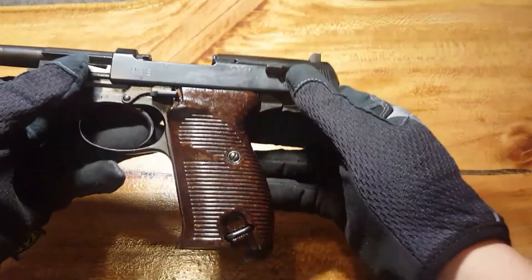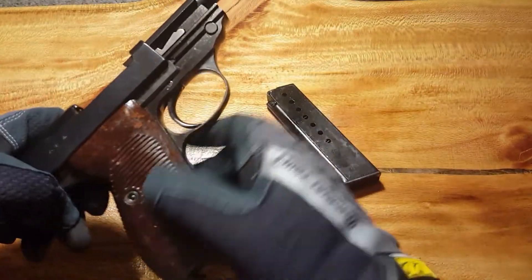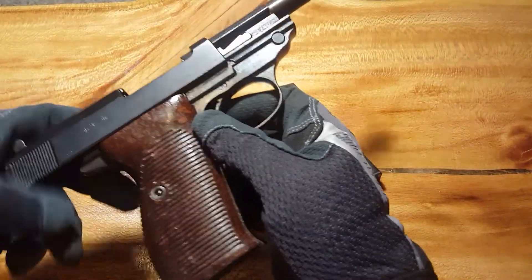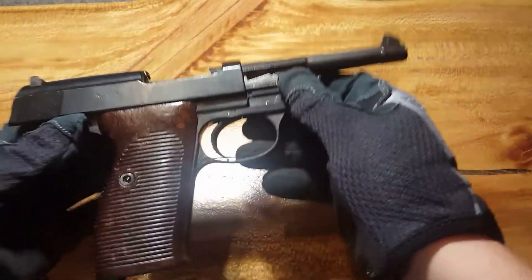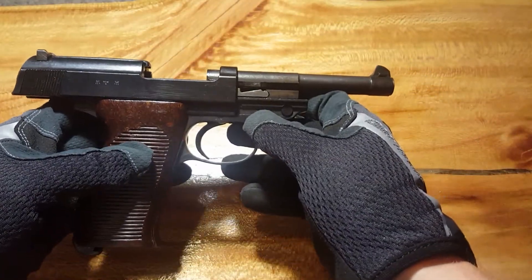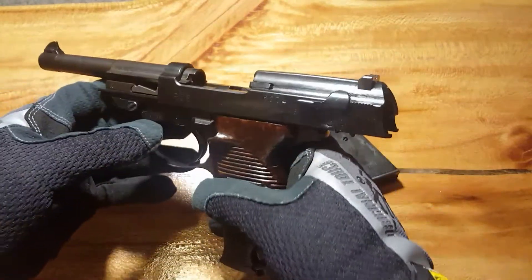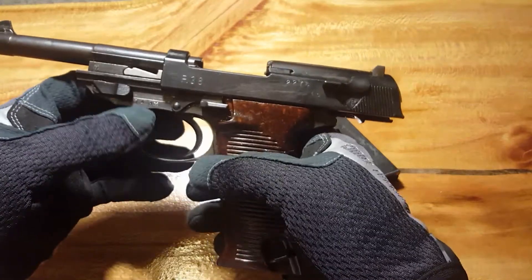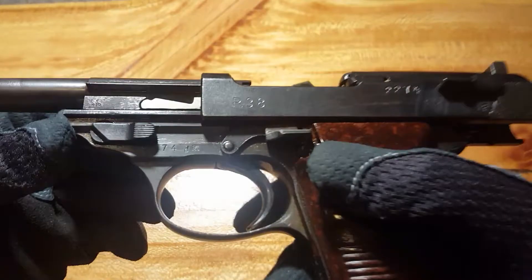I just wanted to show you guys this gun that I picked up a little while ago. It was probably a stored gun from what I understand. I picked it up from Gander Mountain when they were running a clearance special. Apparently from what I've read, these were captured by the Soviets and pretty much placed in storage. Pretty interesting stuff.